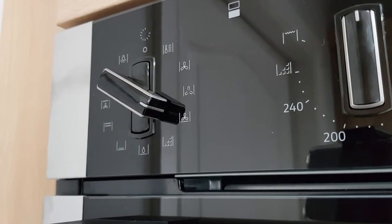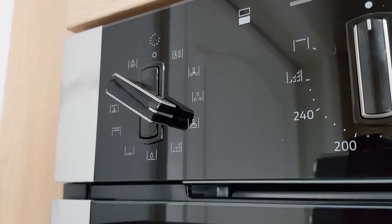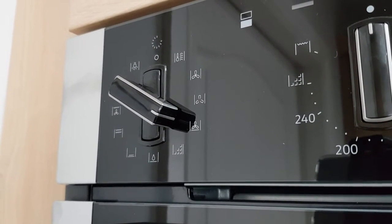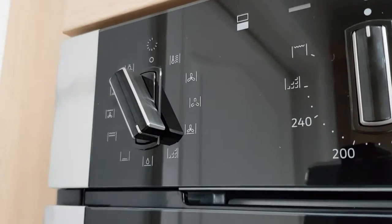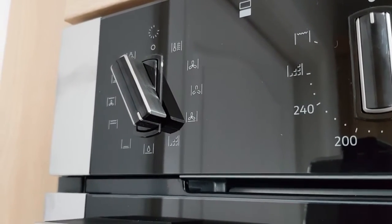Next up is the pizza setting. This uses Circotherm technology as well as heating the base of the oven, so the base of your pizza stays nice, golden and crispy whilst the toppings stay just as you want them.